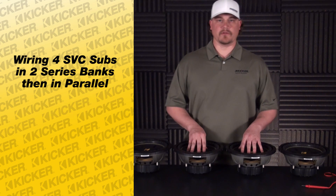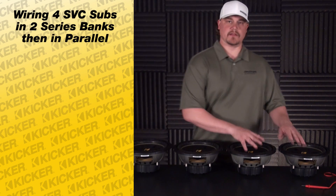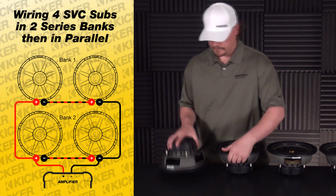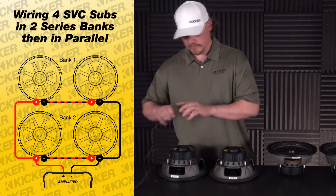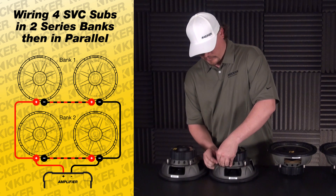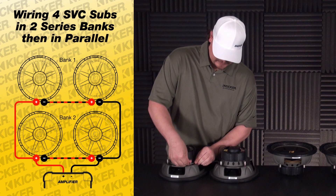To get started, what we do to make it easy is we pair them up. We'll take these two as a pair and then these two as a pair — those will be our banks. We'll take this bank here and wire it in series. We're going to take the negative of this speaker and go series over here to this positive.